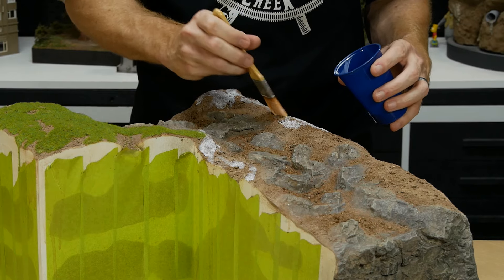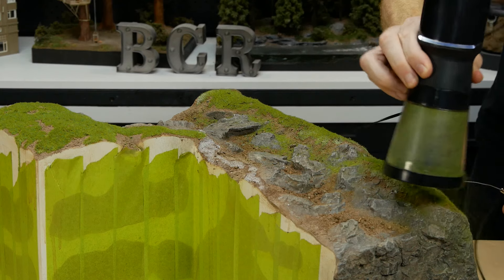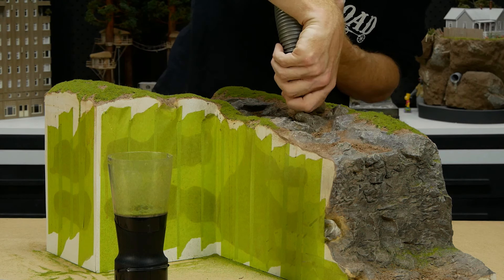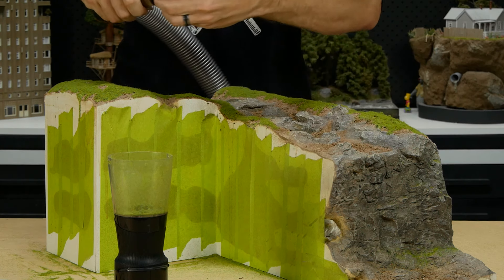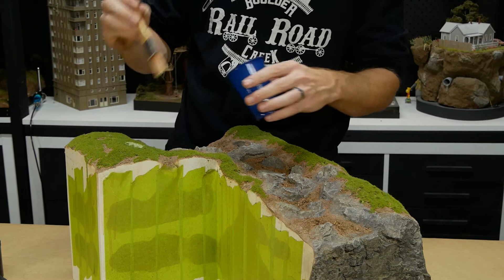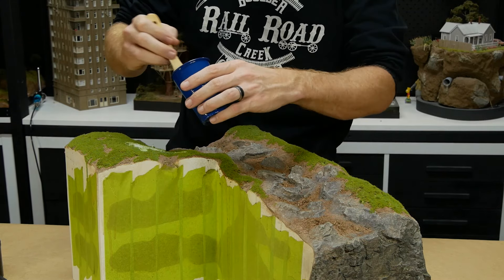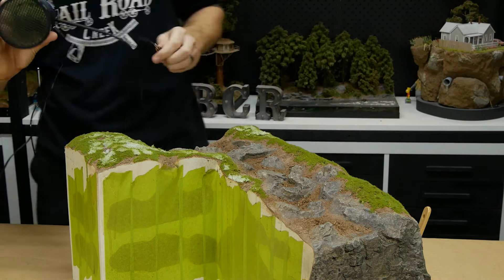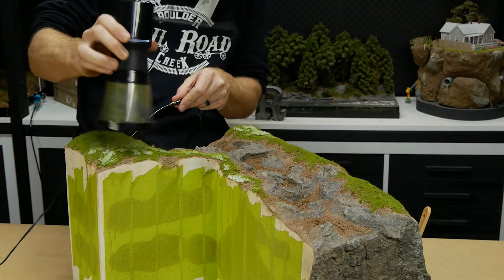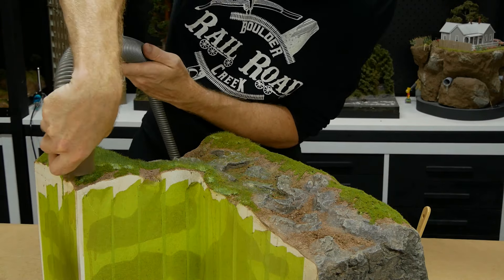I continue to add grass right along the riverbank. A lot of the grass fibers won't get glued down, but using a vacuum and some tights we can collect those loose fibers and use them again on other areas of the diorama. A second layer of longer six millimeter grass is added right over the top of the initial layer — simply apply the glue in all the areas you want the longer grass fibers, then shake the next layer over the top with the applicator. Don't forget to remove the excess grass with the vacuum.